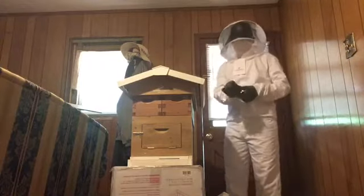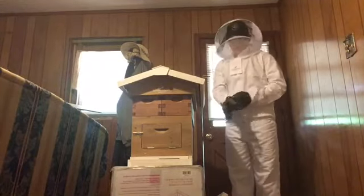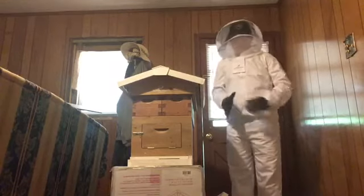Okay friends and family, this is the last piece - this is the suit. Doesn't look like a beehive!